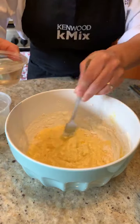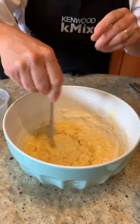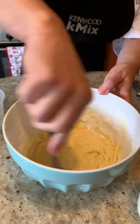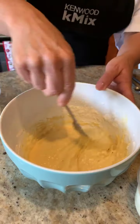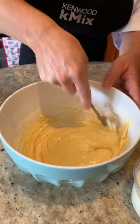I am now going to add two tablespoons of sunflower oil - two tablespoons of sunflower oil. Can you see it's getting quite thick? Because what I didn't want to do is add the milk and eggs all together, as I didn't want it to end up lumpy.